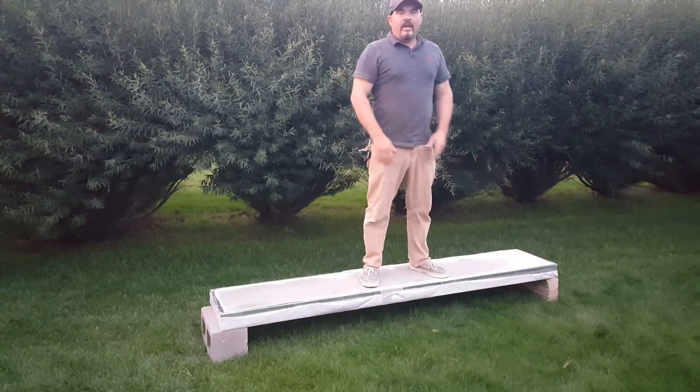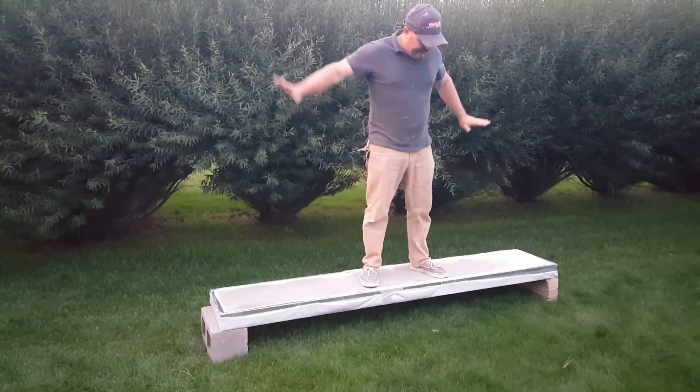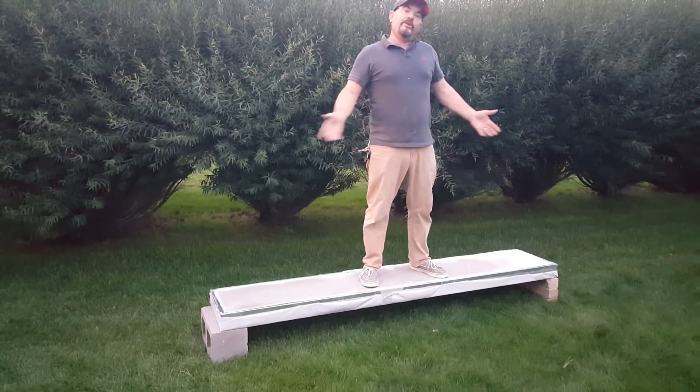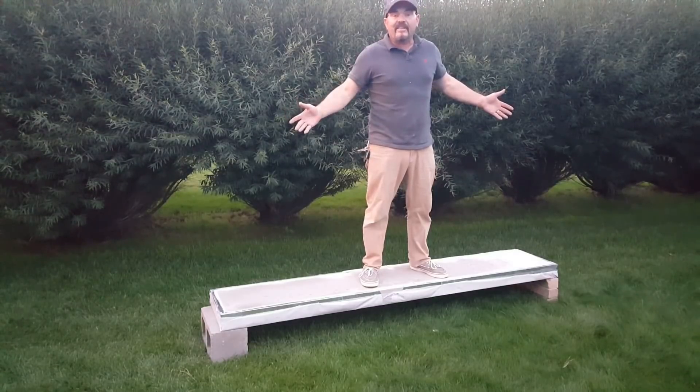Here's the flex test I promised on the panel. I took some brick and bridged across it with one of my wall panels and we're going to do that test I promised you. So here goes nothing.